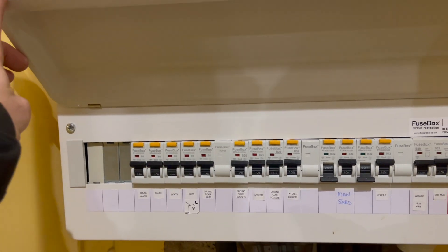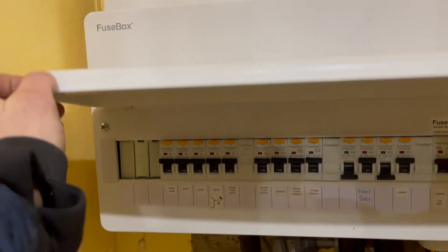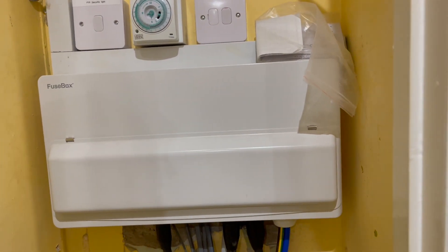He's got six spare ways in here so there's plenty for me to play with. I need four. Customer's happy with that. As you can see, the AC runs straight up into the loft. So once the job's all done I'll give you a bit of a walk around showing what the job looks like.